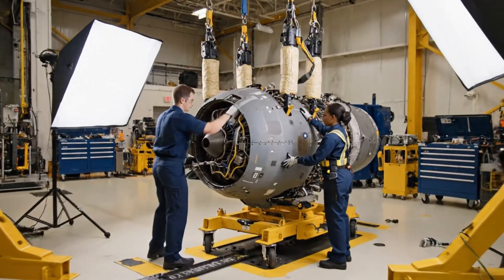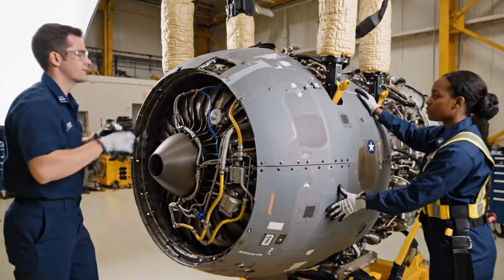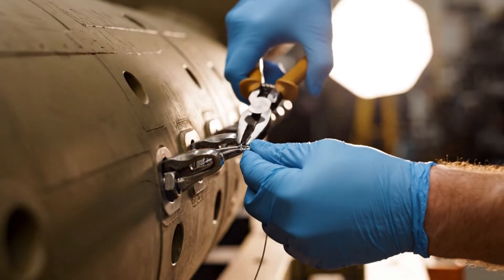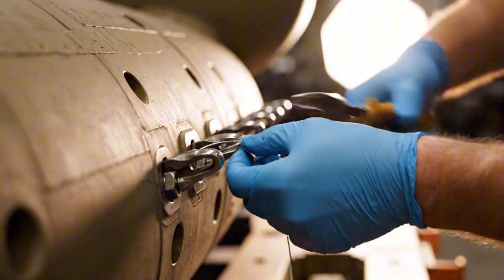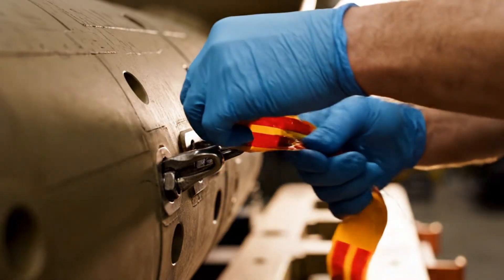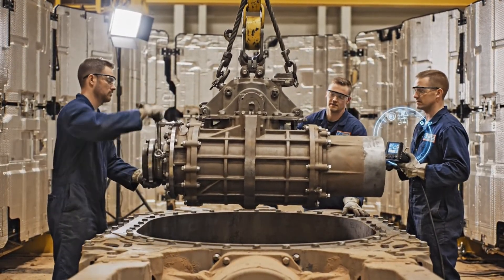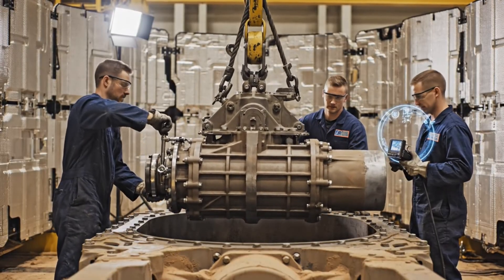All right, steady on the alignment. Make sure the seam is flush. Looks good here, engaging the torque wrench now. Torque set to factory specifications. Give me the green light when you have it secured. Securing now — one, two, and three clicks — it's locked in.